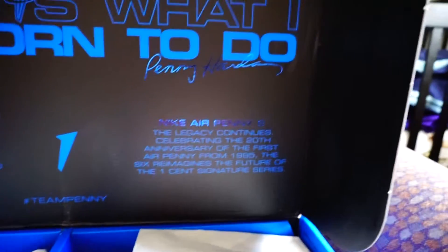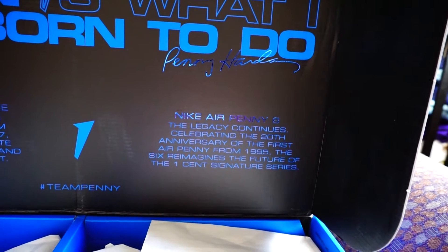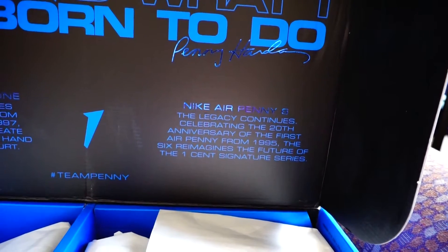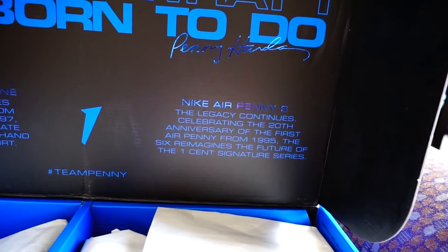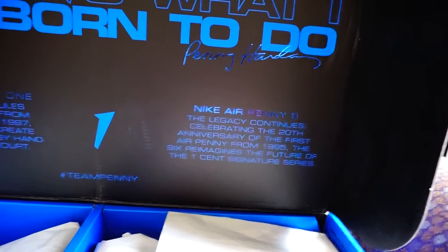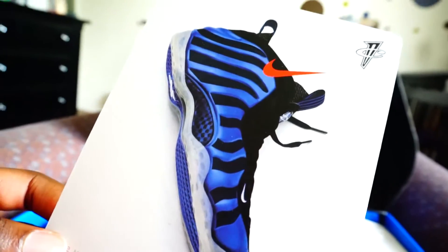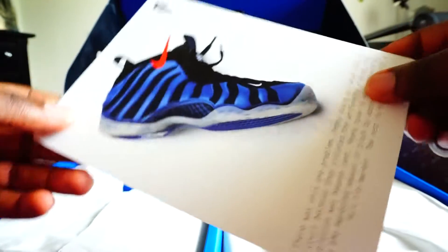On the right side it says Nike Air Penny 6, 'the legacy continues' — celebrating the 20th anniversary of the first Air Penny from 1995. The six reimagines the future of the one cent signature series. And it comes with this card.